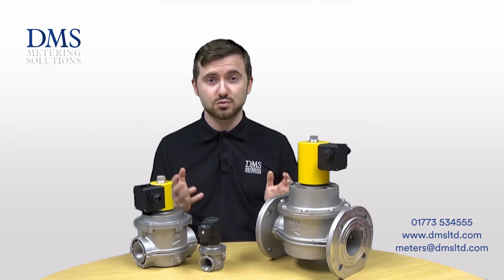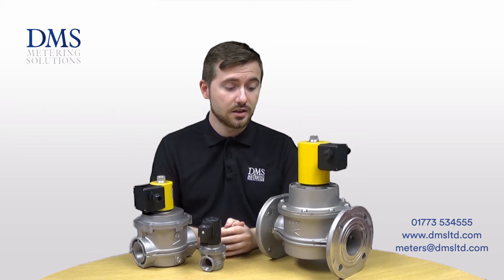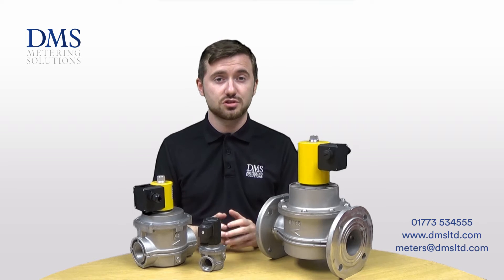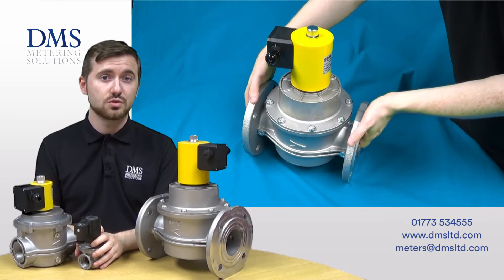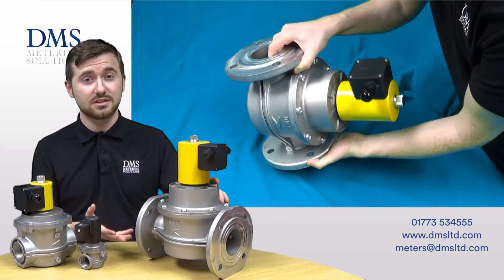When power is restored, the valves will automatically reopen and allow gas to pass back through. The Sapphire range of valves are available from sizes ½ inch up to 2 inch as a BSP female threaded connection valve, and from 65mm up to 150mm all of the valves have a PN16 flange connection.